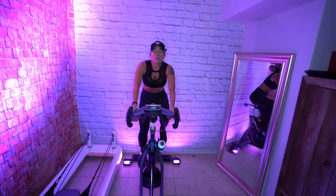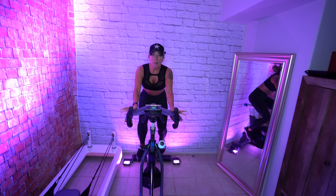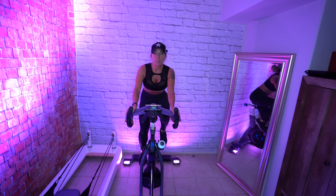Take a deep breath and bring your shoulders up. Exhale out, let it go. I'm looking at about 97 RPM.